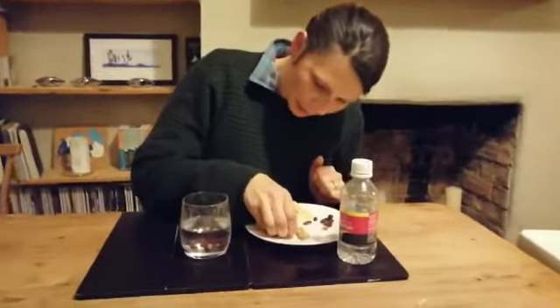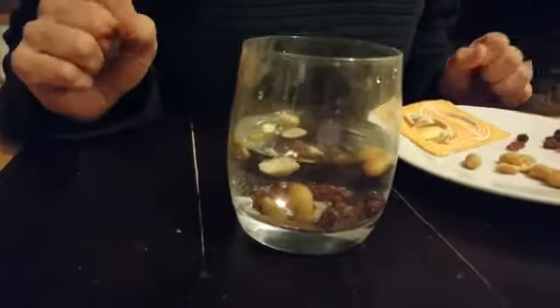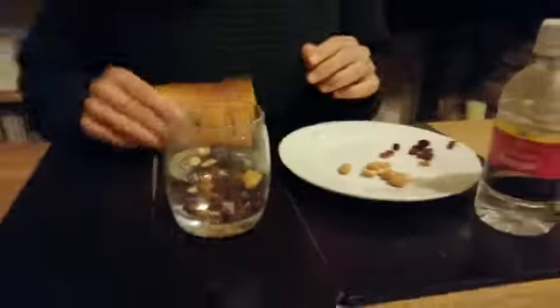I'm then going to add some peanuts. There's a mixture of floating and sinking — most of them should float.